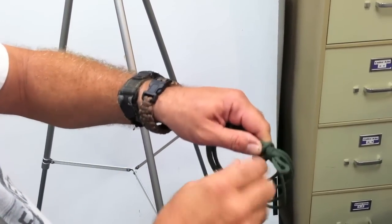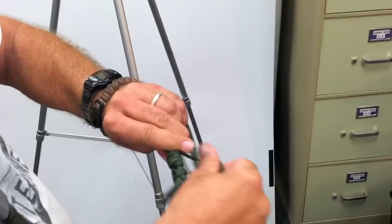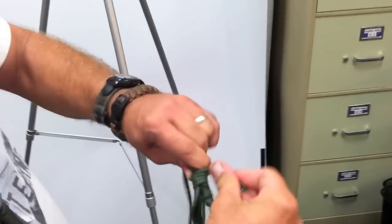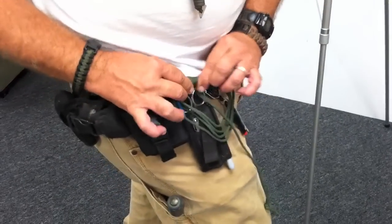Catch it and do the bull knot that we just showed. Just keep wrapping. Just wrap up your tail. I like this to be about an inch and a half long because that way I can loop it over my scissors and my kit, and it'll hang.